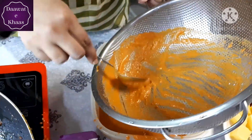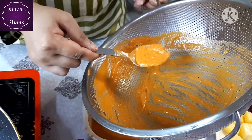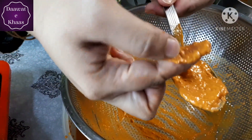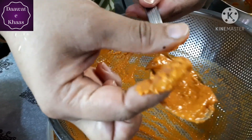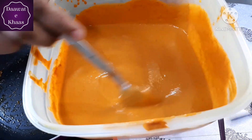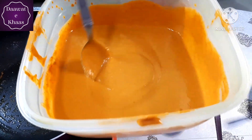The gravy is very thick. You can mix it with half a glass of water to adjust. There are tomato seeds which will separate when you strain it. This looks so smooth and creamy.